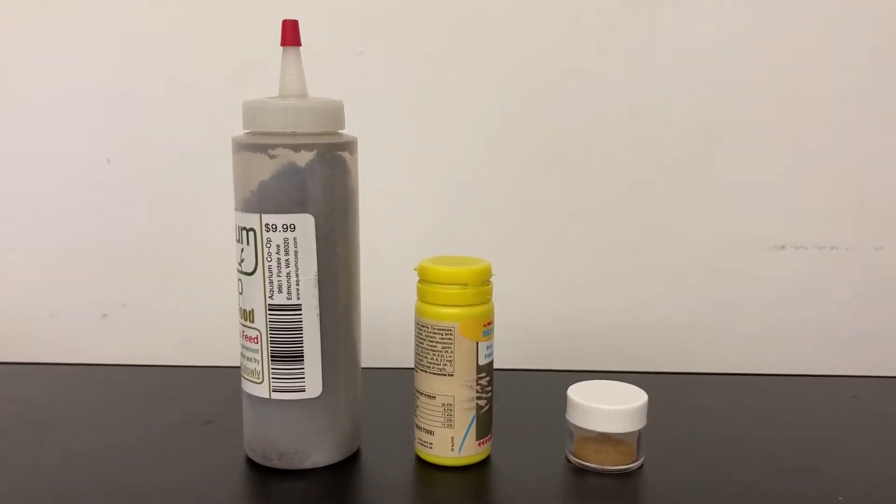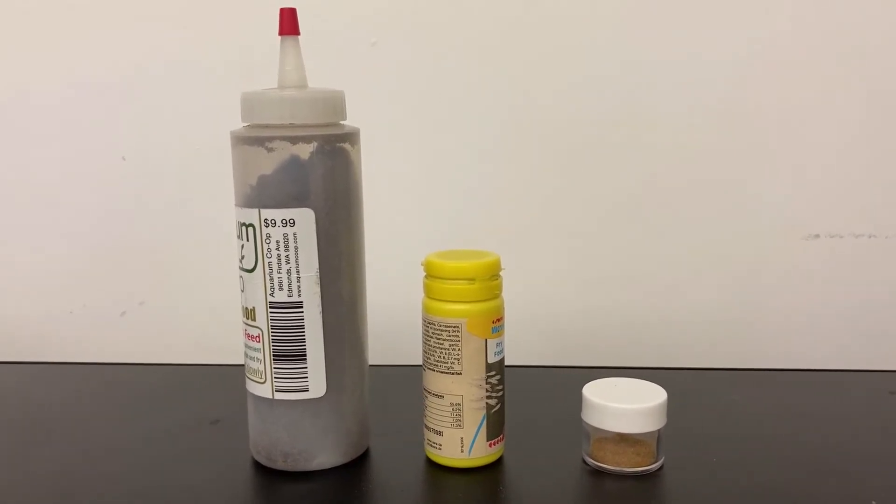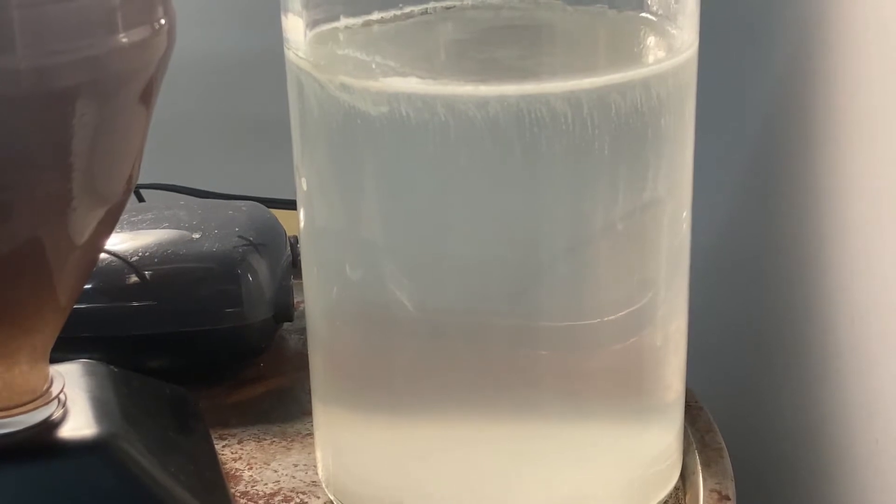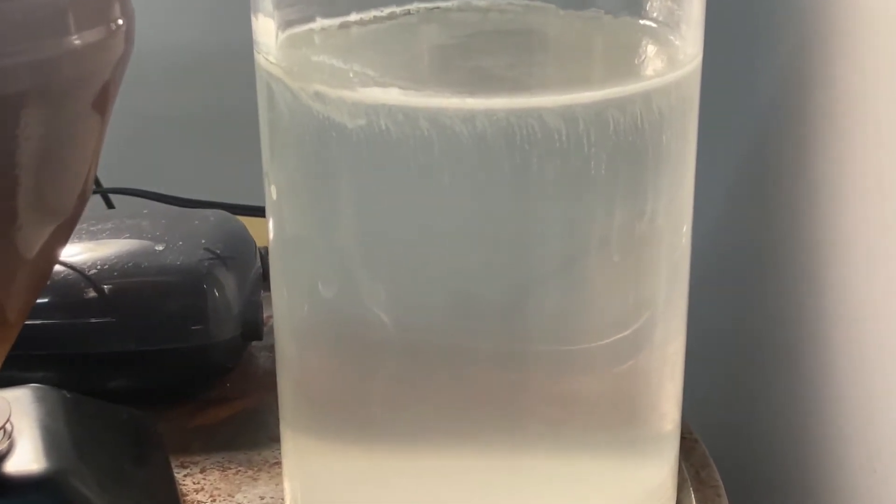So why am I making a third video on how to culture Infusoria? It's because I finally stumbled across a method that's easy, quick, and reliable.